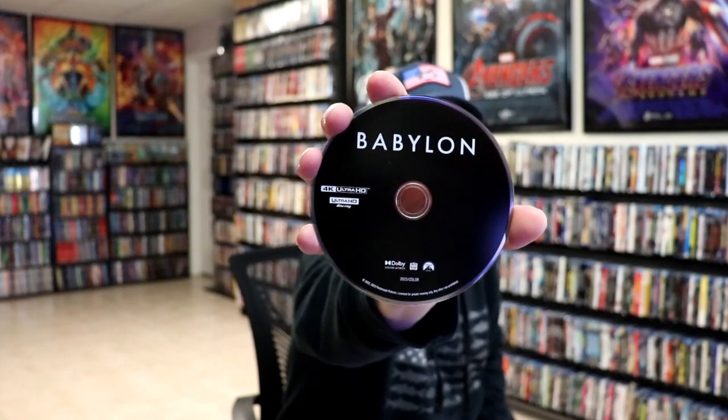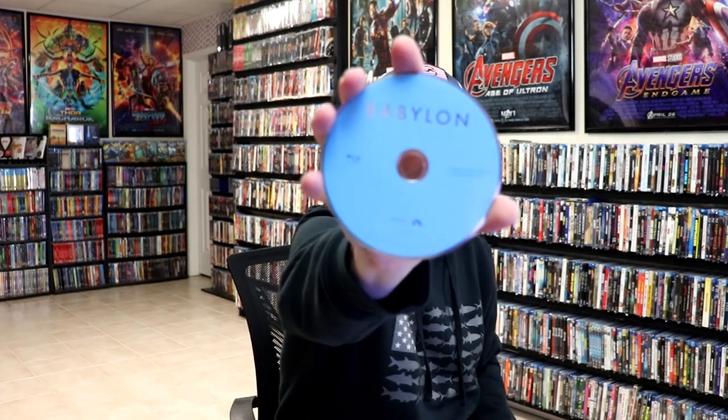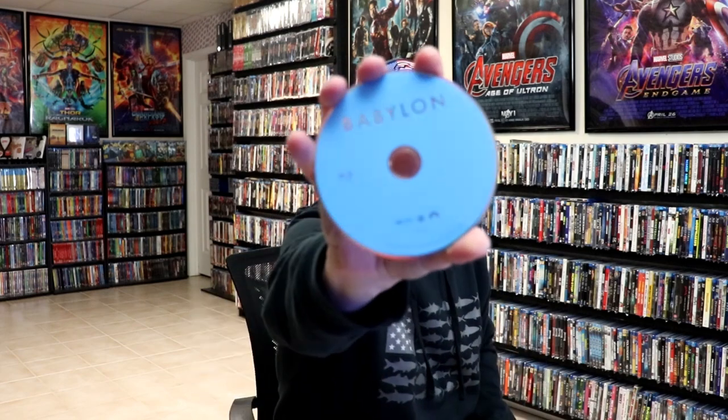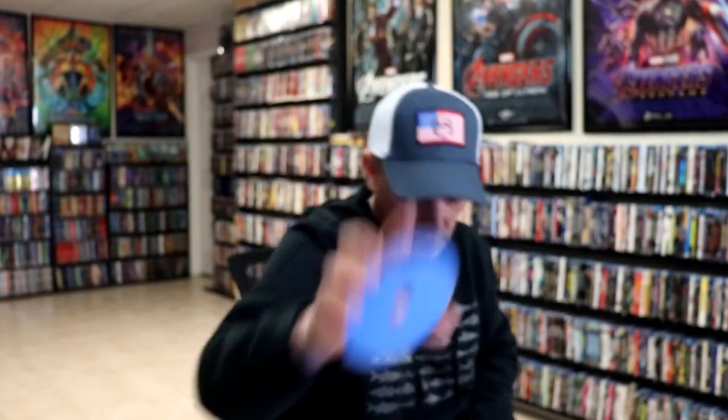On the inside, we do have our digital code and we have three discs: our 4K disc here in black, then we have a Blu-ray special features disc, and the Blu-ray feature film. And we do have some inside artwork.